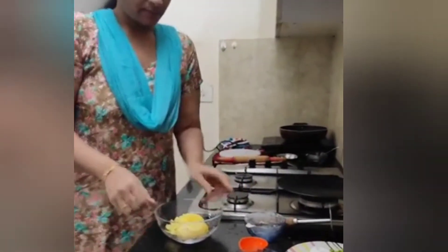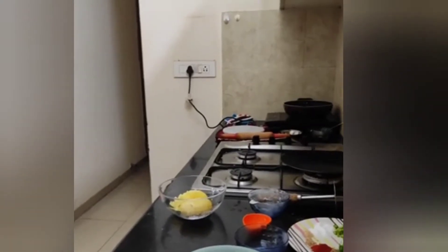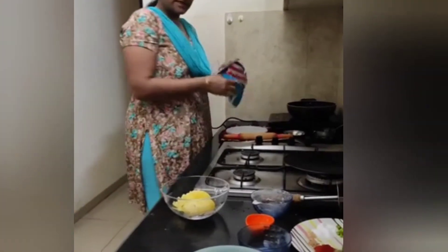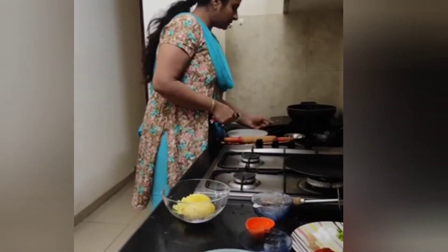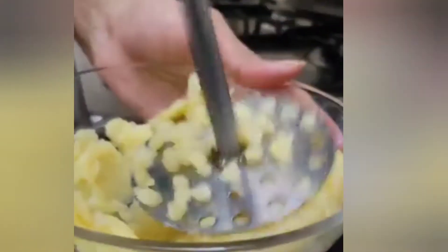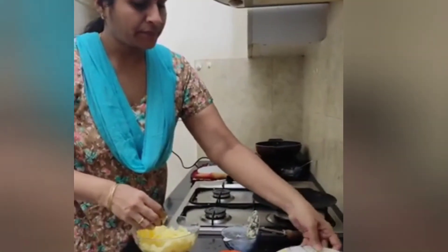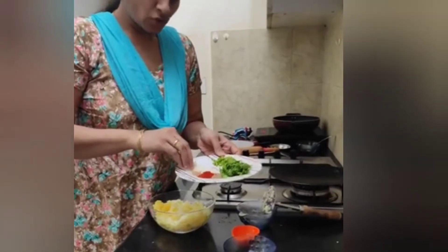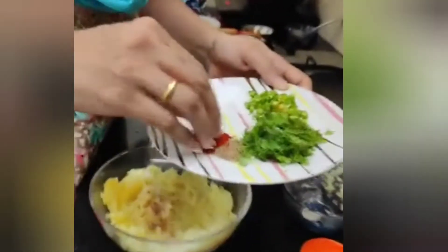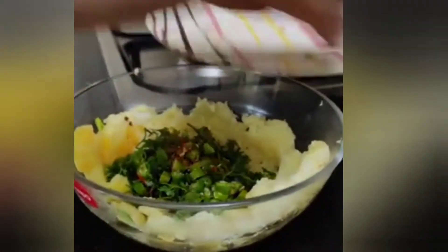I will take the aloo. I have 2 medium-sized aloo for the stuffing. Now I will mash the aloo with a small plate. We will add a little masala — jalini powder, masala powder, and some more powder. Add the spices and mix it all in.